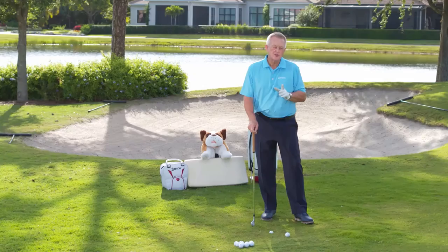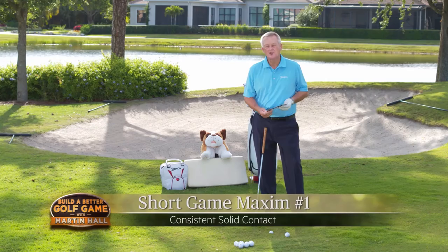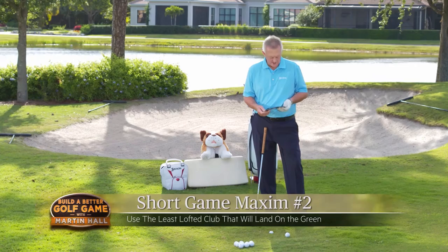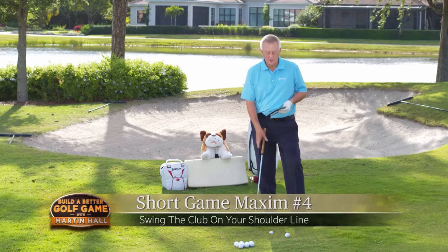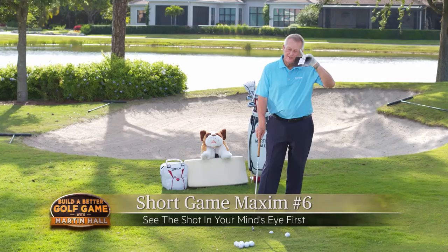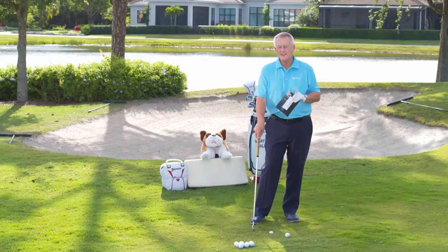Those are the seven Martin's Maxims. One more time: Number one, solid contact is your highest priority — that's where you get to judge distance from. Number two, use the least lofted club that will land the ball on the green. Number three, land it on a flat surface. Number four, swing the club on your shoulder line. Number five, the club face is always aimed at your target, even though your body may not be. Number six, see the shot in your head first. And number seven, the lie of the ball dictates what's possible. That is the philosophy of the short game.